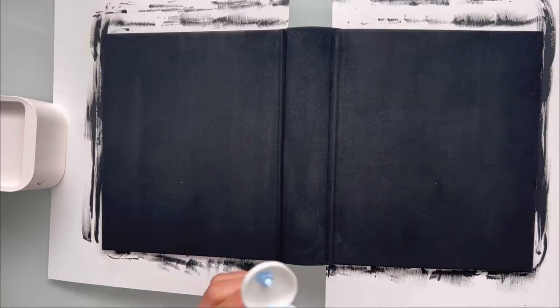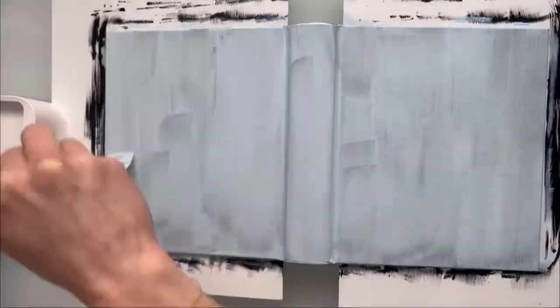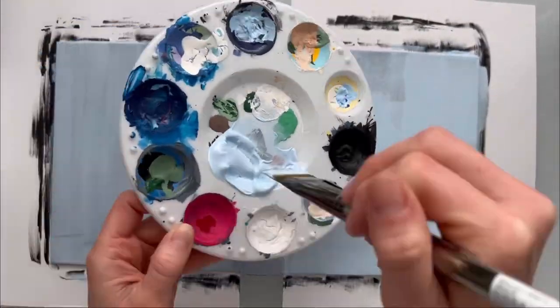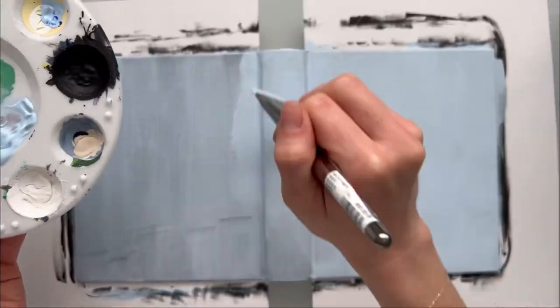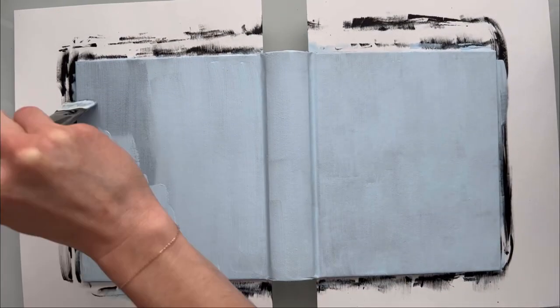Choosing the right bible to paint is also very important. I go with a hard cover with cloth over it — a fabric material — and that way the paint soaks into it. It really mimics a canvas that you would paint on and I've had the best experience with these.